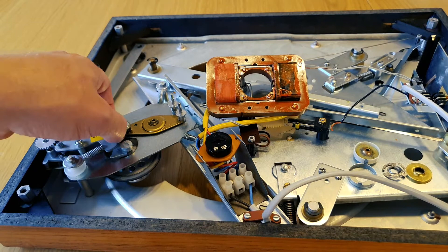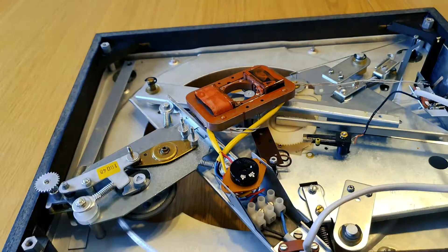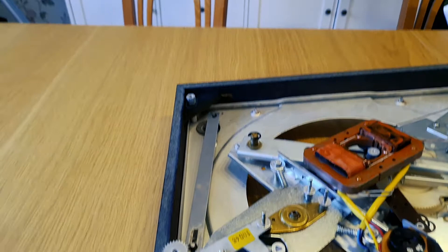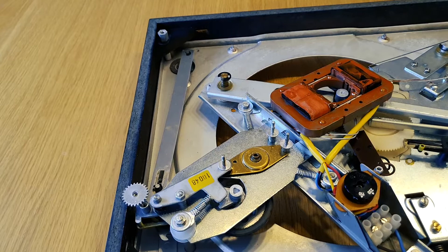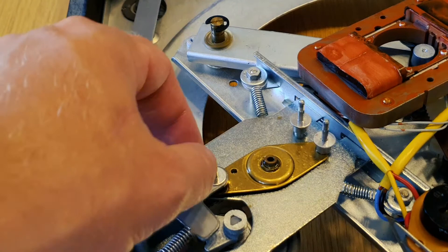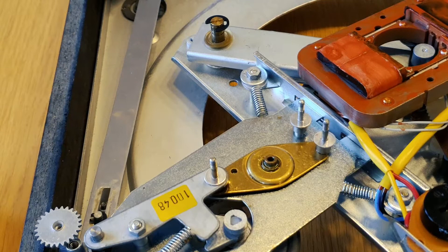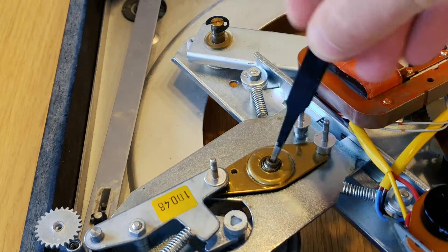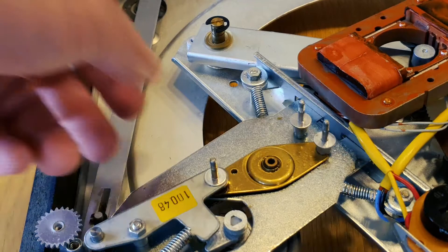If you don't know what a fidget spinner is, ask your kids or a younger person. Do you see the rubber wheel there? It has a coating of rubber and I don't know if you can change that or substitute with something else. I'm not gonna mess with that because if I touch it too much maybe it will fall off. There's lots of springs here, lots of tension. Now the old lube has actually started to add too much friction to this bearing.